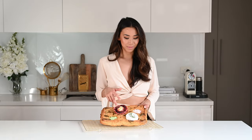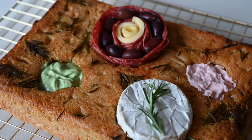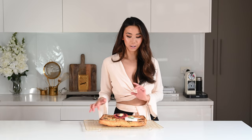On my charcuterie board I've got some tarama salata, which is like my favorite dip, avocado dip, some camembert, a beautiful salami rose with some organic olives and swiss cheese. I've also topped it with some garlic olive oil and rosemary. It is just amazing.